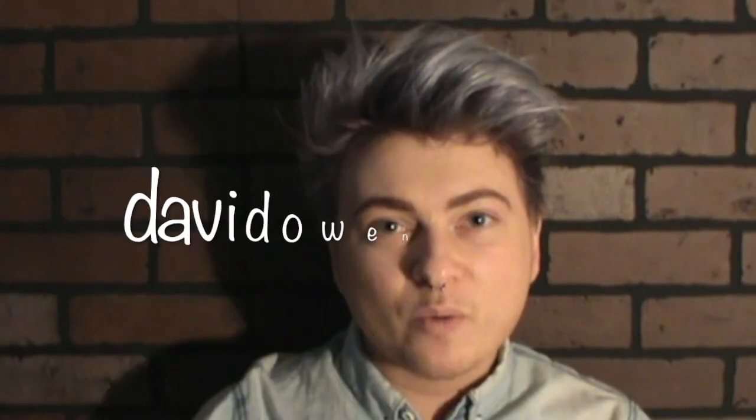Hey everyone, if you don't know who I am, my name is David Owen. David Owen Creates. Welcome to my channel.